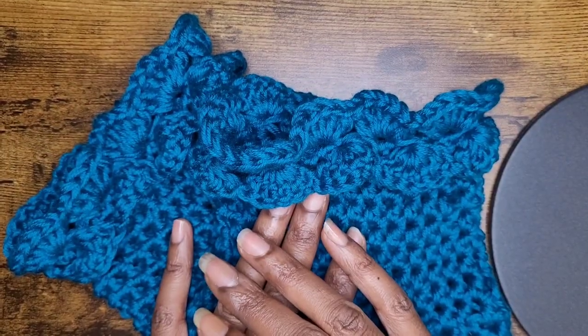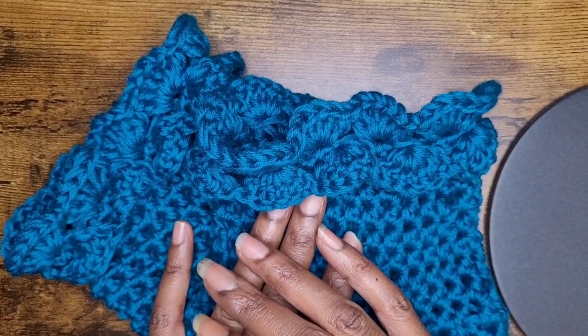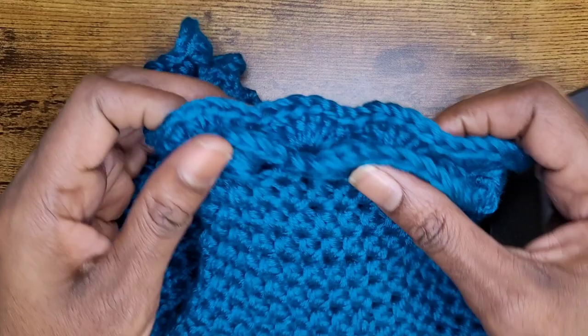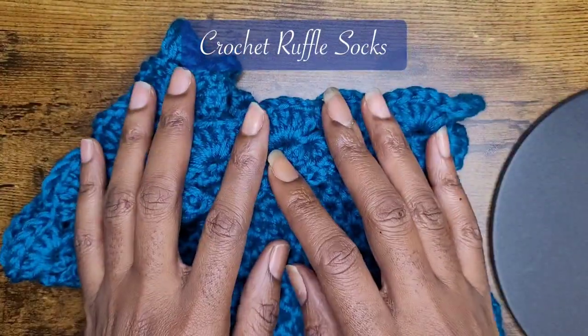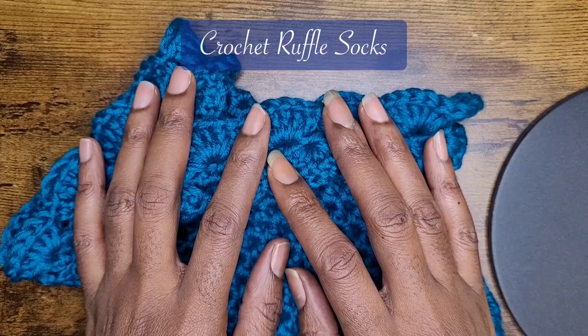Hello everyone, welcome back to my channel and another tutorial. Today we're going to be working on some ruffled socks. I don't like to dawdle, so let's get started.